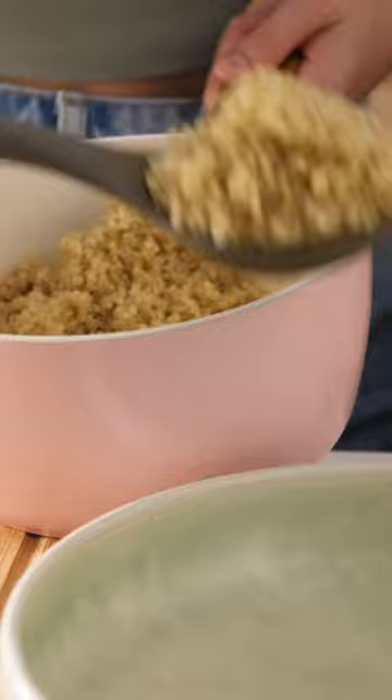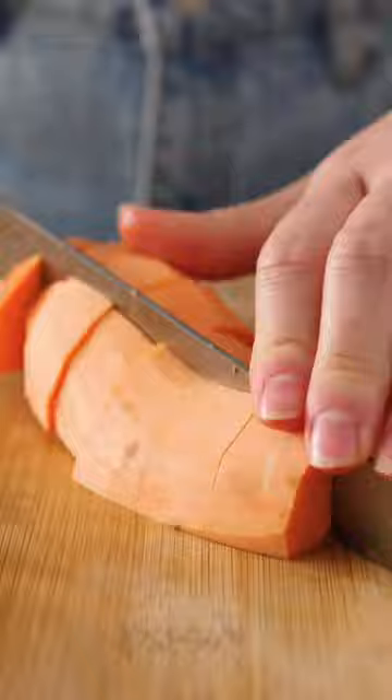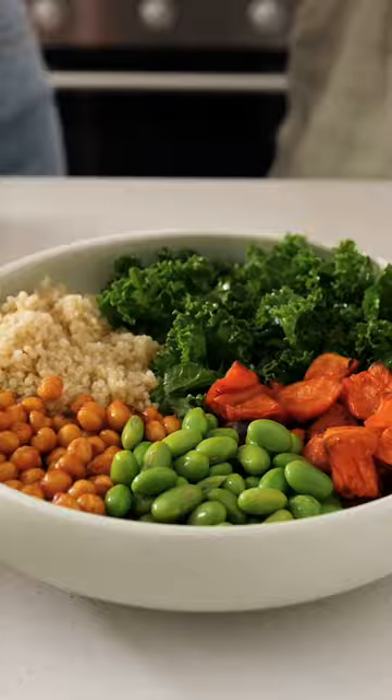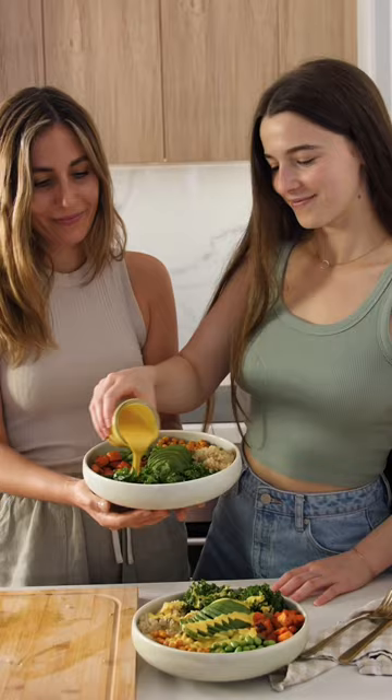We cook some quinoa, massaged some kale with a little olive oil, roasted some sweet potatoes and chickpeas in harissa, added edamame for extra protein and a little pumpkin seeds, some avocado, and covered it in a delicious turmeric tahini dressing.